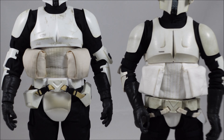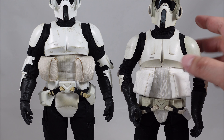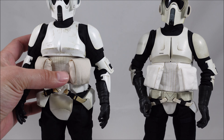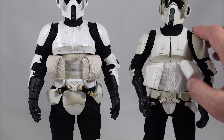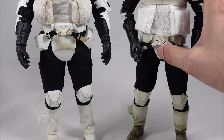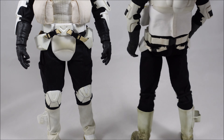Where I think Sideshow did better: the pouches at the front flap up, which is more movie accurate. On the Hot Toys version, they've sewn them straight onto the suit so you can't move them, and they look a little puffy — possibly a reuse from the Mandalorian version. The crotch area is much more movie accurate on Hot Toys. The belt is slightly different patterning between the two, and I'm not quite sure which is more movie accurate.